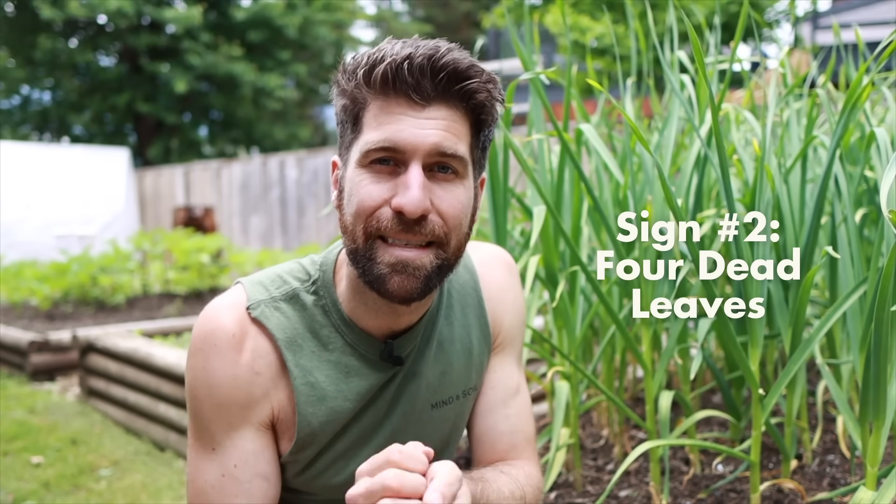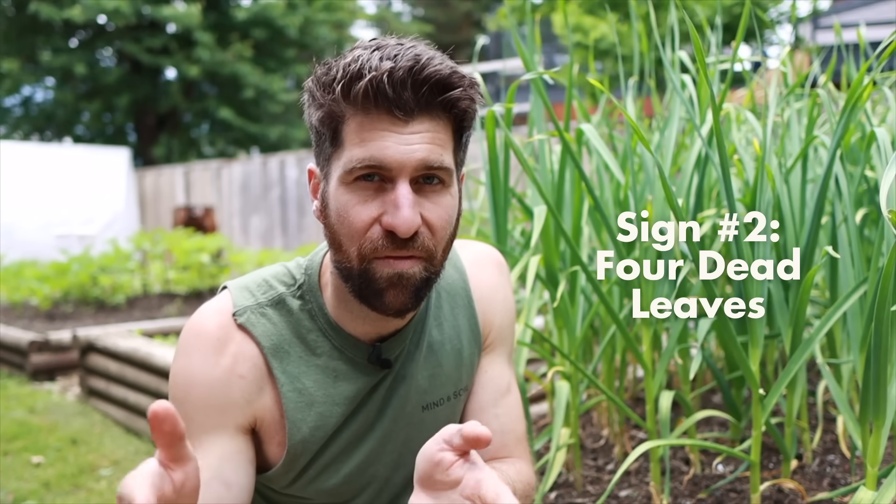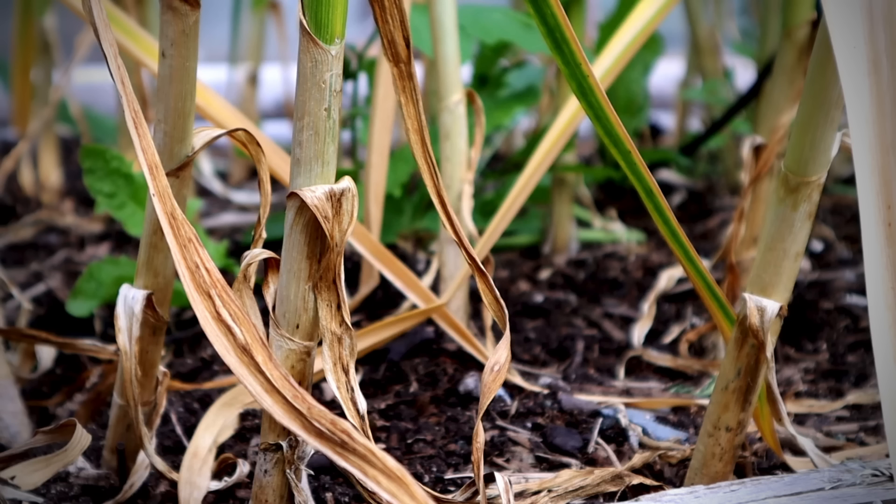Once you've gone around the entirety of your garlic patch and removed all the garlic scapes, the second sign you're waiting for is four dead leaves. At the bottom of the plant, over the course of this final month of growth, they'll slowly begin to die off one by one. Once you have four dead leaves on the plant, it is the greatest day of the year: garlic harvest day.